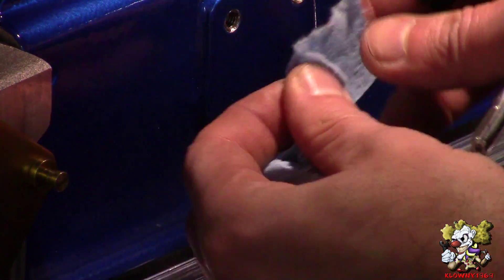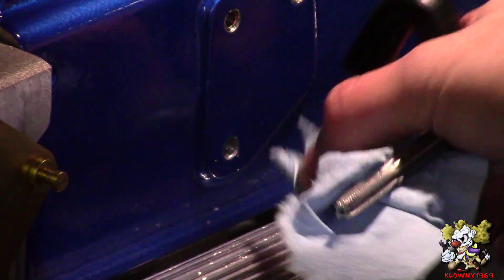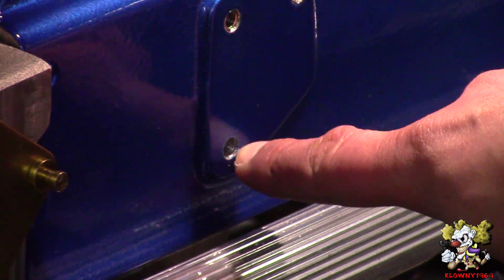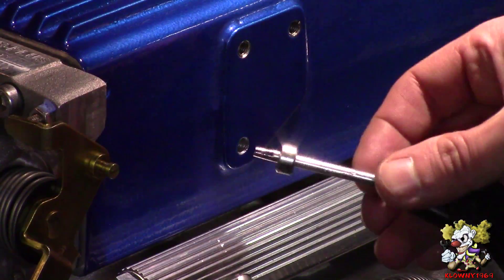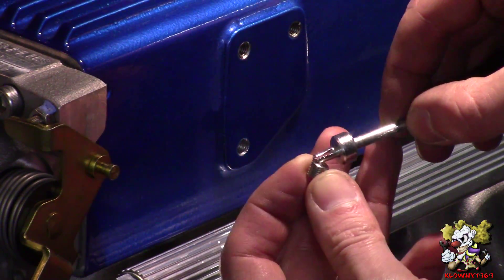Now clean your tap from all the aluminum shavings, and do the same for the hole. You can use a paper towel to go in there and wipe it out, or you can use compressed air to blow the shavings out.